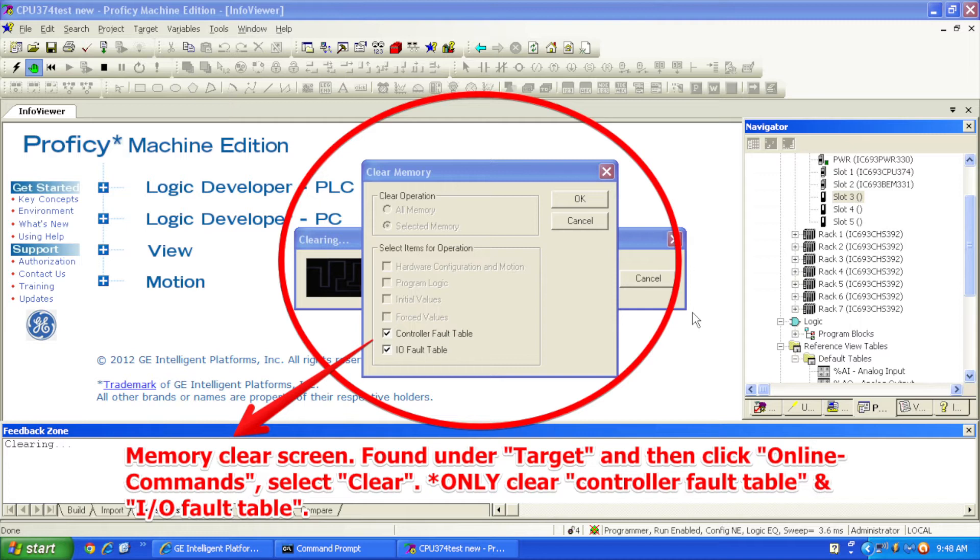In order to get it into run mode, we're going to hit the Download and Start Active Target button, which looks like downloading information with a green arrow pointing down and a run button in one. It's going to tell you that the build is now in progress and start to configure this physical configuration. Then it's going to ask you what you want to download to the controller. In this case, we want to download hardware configuration and motion and logic — that's the top two selections. We're going to leave everything else out and not write anything to the permanent flash memory. Just the top two selections — select OK.